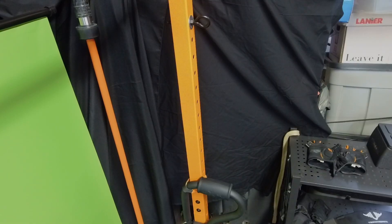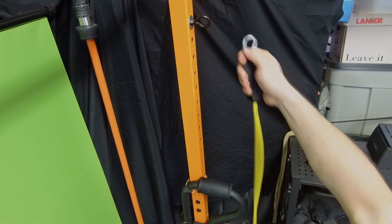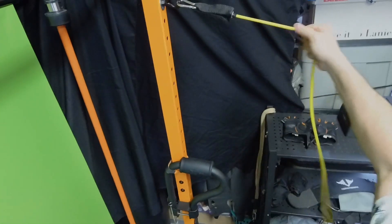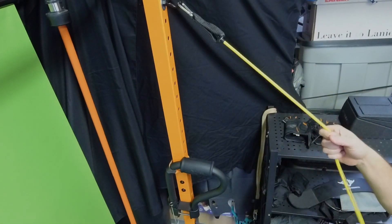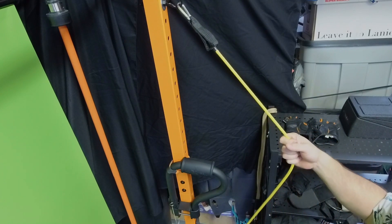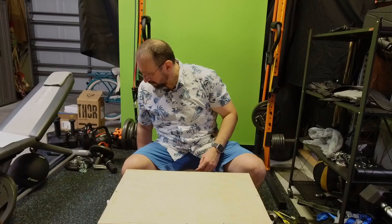And there we go — we've got it hooked up. Now we have two of these on the rack. Let's go ahead and take one of our resistance bands and attach it — just like that. Now we can do any kind of exercise we want with the resistance bands, and I've got two set up on my squat rack.